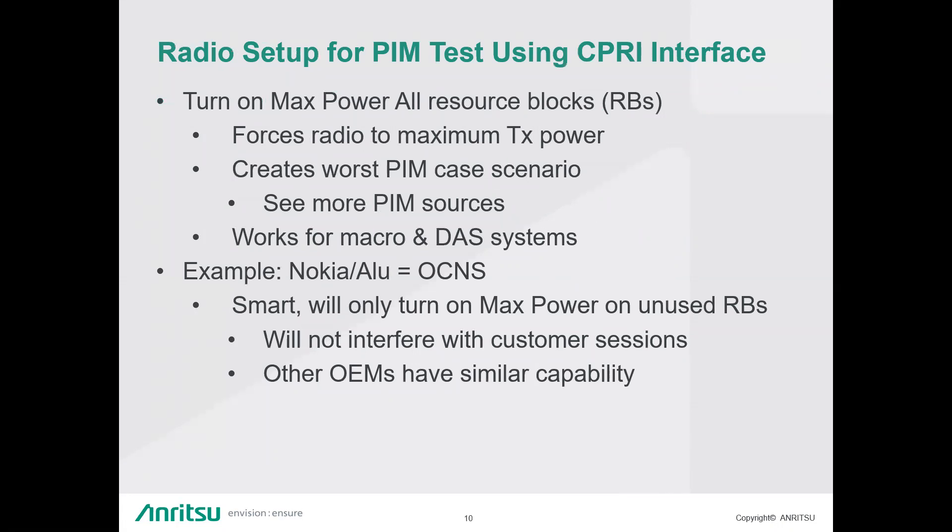One thing that needs to happen to make a proper PIM over CPRI measurement is to turn on max power on all resource blocks. This forces the radio to max transmit power on all RBs — in most cases these would be unused RBs, so any user traffic is left alone. This helps create a worst-case PIM scenario because you're transmitting at full power. For Nokia/ALU radios, you turn on what's called OCNS, which turns on all unused RBs while leaving customer UE traffic unaffected.